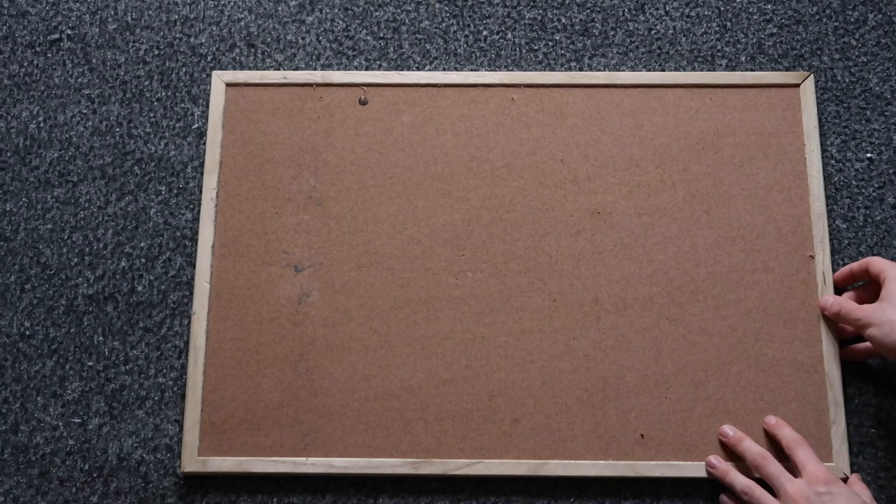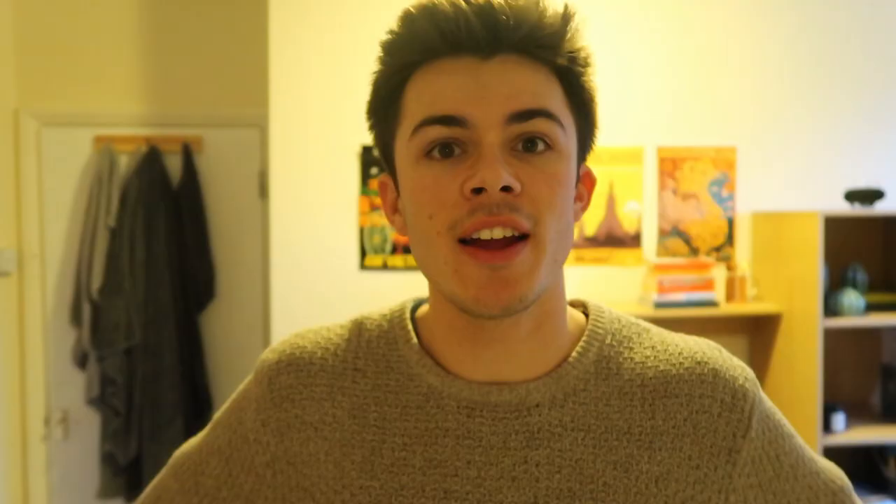For this you will need one corkboard, a metric shit ton of push pins, some index cards (preferably colorful), a pair of scissors, a pen, and finally ambition. I have a dream and it is to get my shit together.